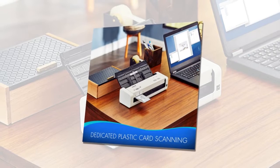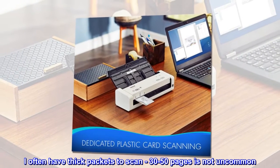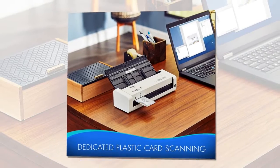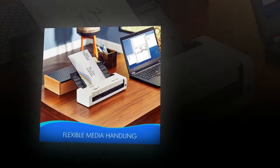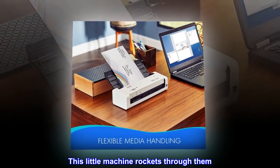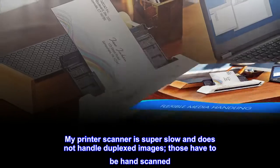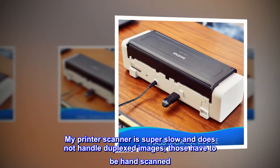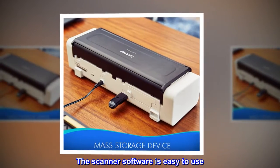Such a time saver. I often have thick packets to scan — 30 to 50 pages is not uncommon, and often those are mixed single and double-sided prints. This little machine rockets through them. My printer scanner is super slow and does not handle duplexed images — those have to be hand scanned.